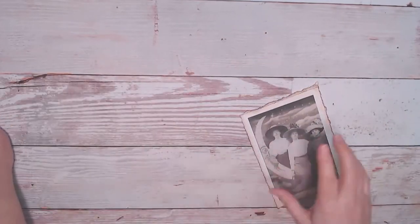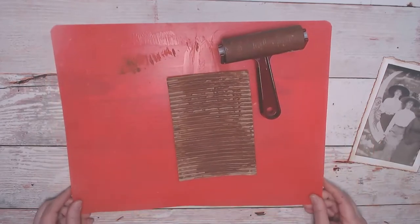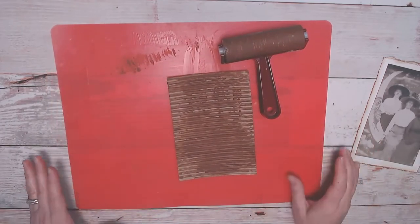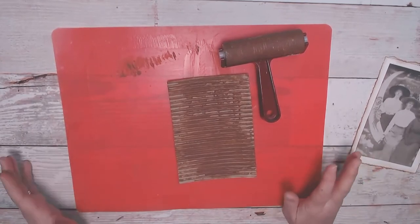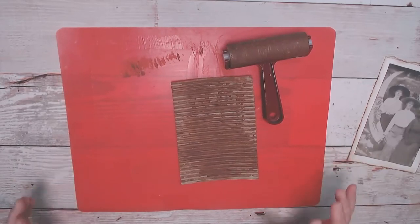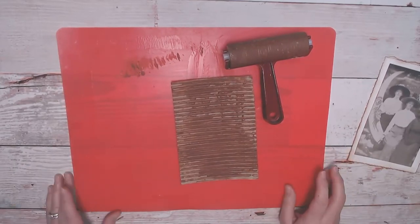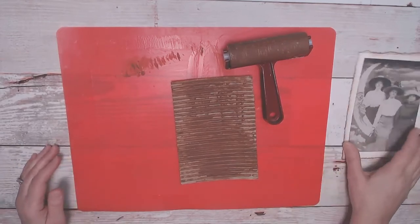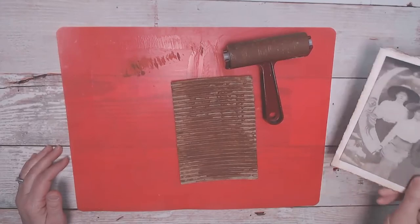A theme I've been doing lately is making junk journal ephemera without a lot of supplies and without spending a lot of money. We've been going through COVID for almost a year now, and even if you don't have money, I want you to still be able to craft and have fun. The kit is only a few bucks and I'll put the link below.